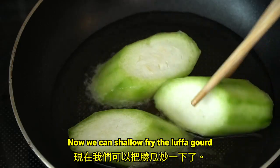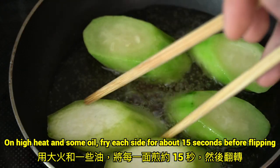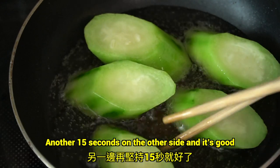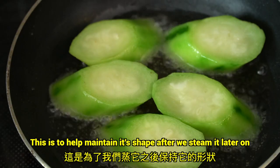Now we can shallow fry the luffa gourd. On high heat, add some oil and fry each side for about 15 seconds before flipping. Another 15 seconds on the other side and it's good. This is to help maintain the shape after we steam it later on.